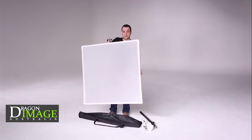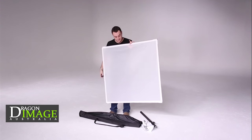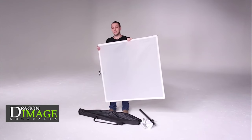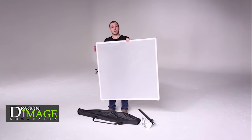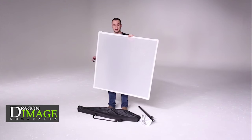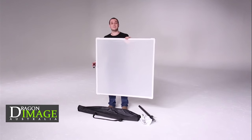These ones here are available in three sizes, this being the smallest one. This one is a 1.1 by 1.1 meter square. There's a 1.45 by 1.45 square, and there's a 1.5 by 2 meter rectangular. If you have any questions, come visit your local Dragon Image.